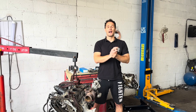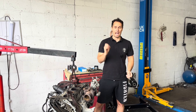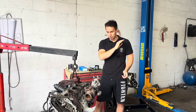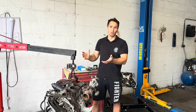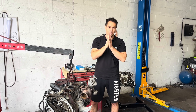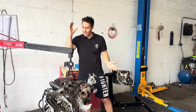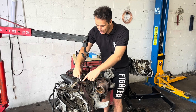Hello everyone, welcome back to the channel. In today's video I am going to do a full engineering build from scratch. It's going to be an epic video. I made a bad decision and I bought a water-flooded car. Although I promised myself never buying one, I made a mistake and I have to rectify it.